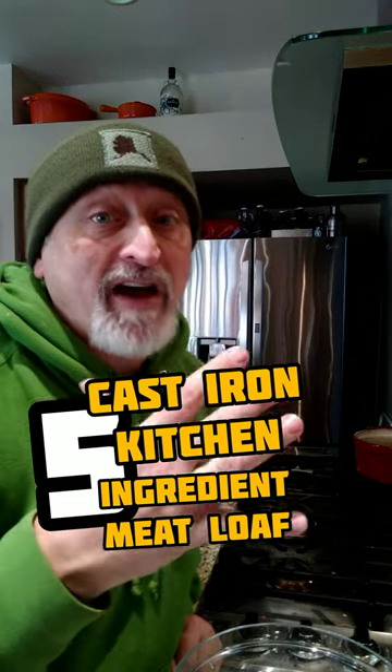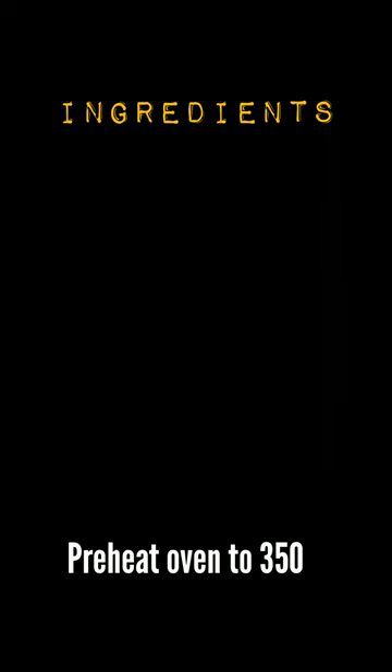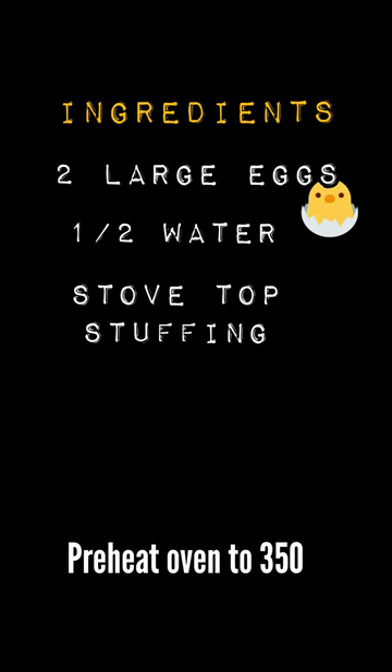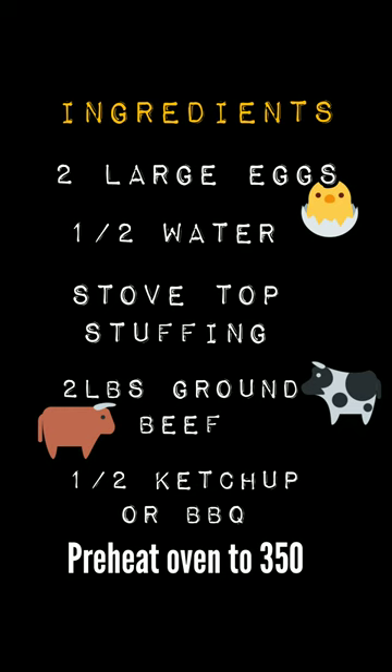Sun's out in Alaska and it's a five ingredient meatloaf tonight in the cast-iron kitchen. You're gonna need two large eggs or egg alternatives, a half a cup of water, a six ounce box of stovetop stuffing mix, two pounds of ground beef, and a half a cup of ketchup or barbecue sauce divided.